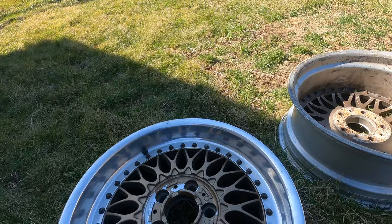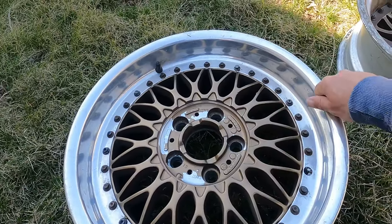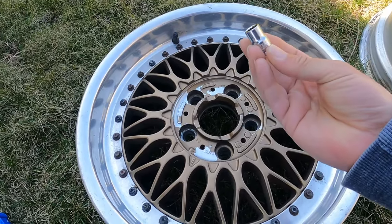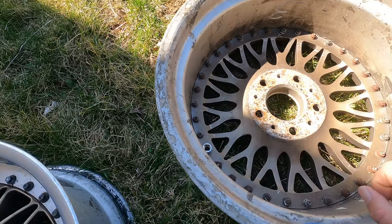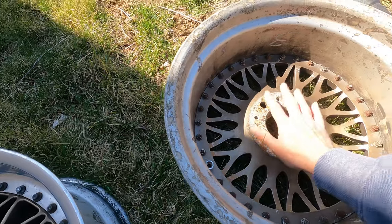The time has come to start refinishing these rims. In order to separate the barrels from the centerpieces, we're going to use a 10-millimeter 12-point socket. It just fits over. You're going to need some extensions and a breaker bar. We're going to take all these out and then separate them.